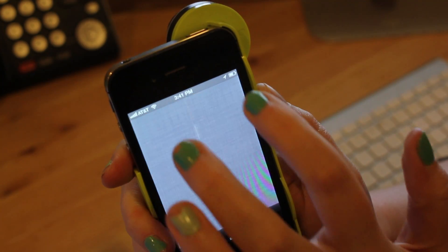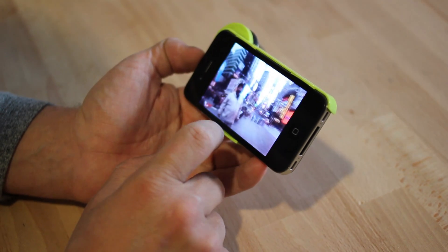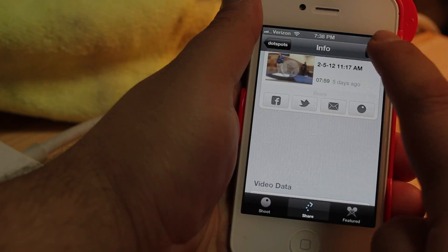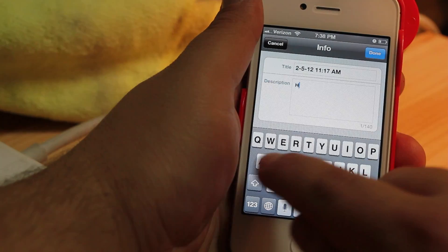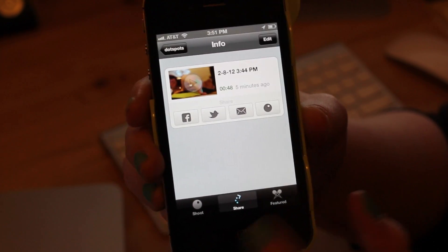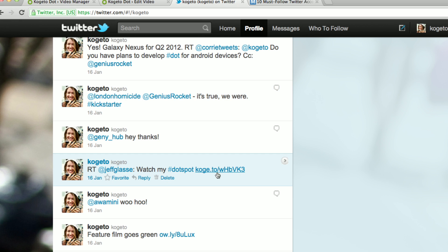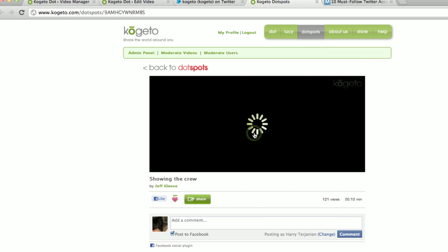Once you're done filming, the share screen will automatically pop up. You can watch your video first and or edit the name and description. From there, you can pick one of the icons below to post your video on the Cogito site and share your video on Facebook, Twitter, or email.